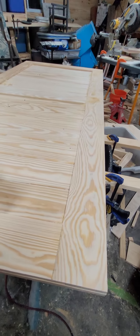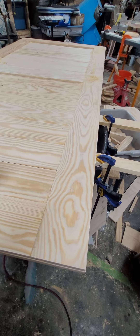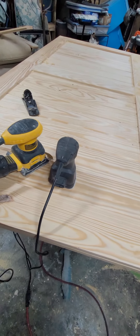Good evening folks, this is Guy Ship working today, getting close to finishing up my job here. I still got to mount the hardware on it. It's going to be a sliding door for my daughter's home.